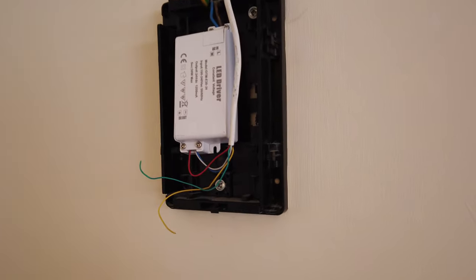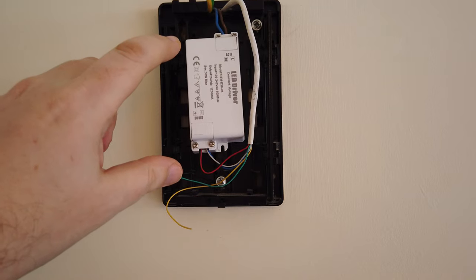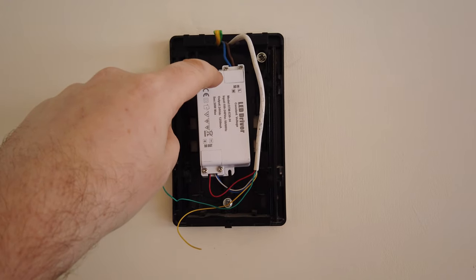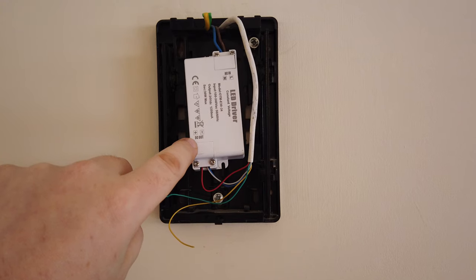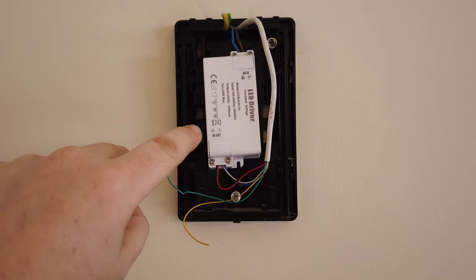I took out the old transformer and bell and put the new one in, attaching the live and neutral wires to the top. At the bottom is the DC out, which are the cables that go to the Ring doorbell button. So that was nice and easy to do.